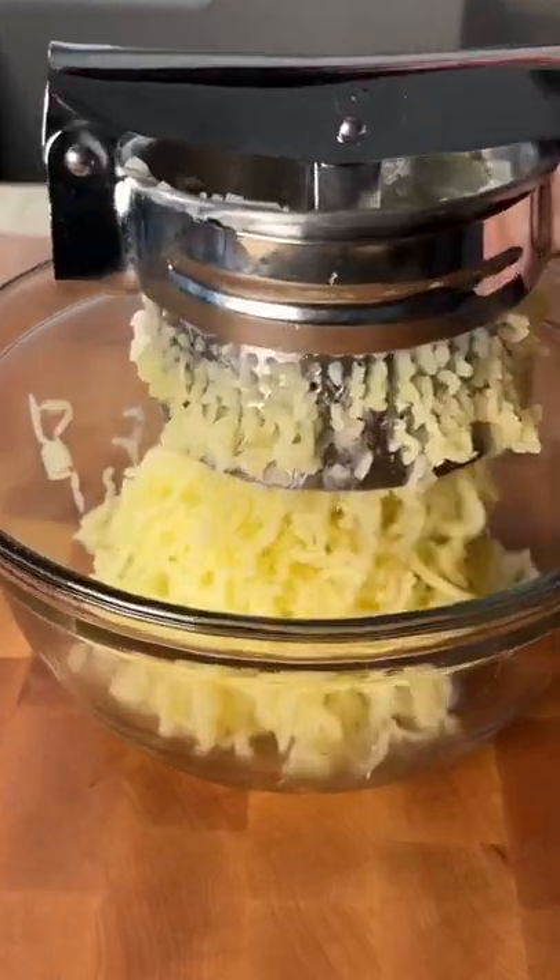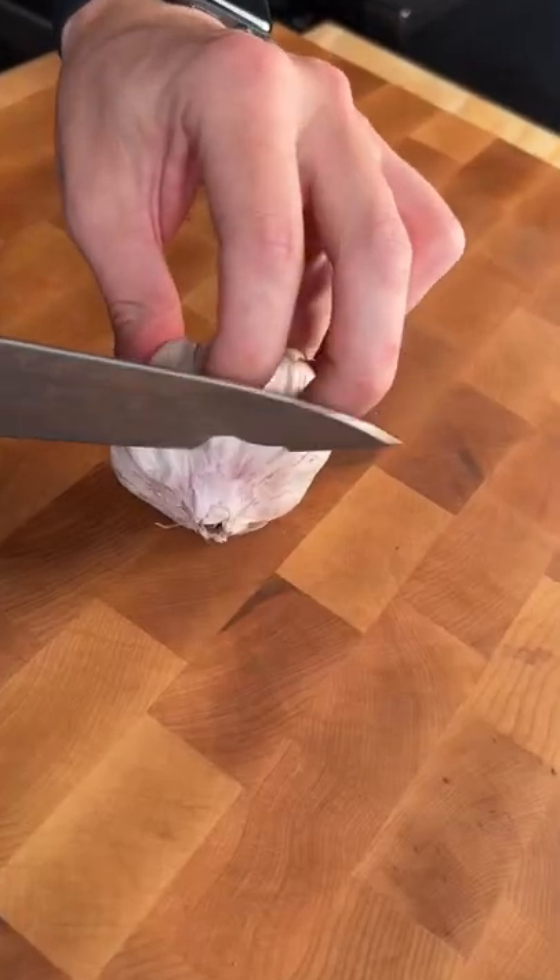Let's make roasted garlic mashed potatoes. Cut the top off your garlic, place it on aluminum foil, drizzle with olive oil, add salt, wrap it up, and roast at 400 degrees for 45 minutes.